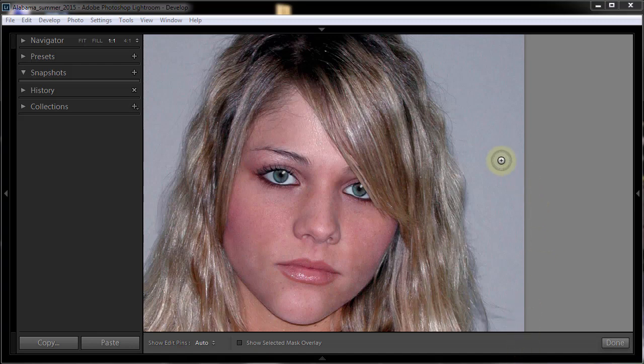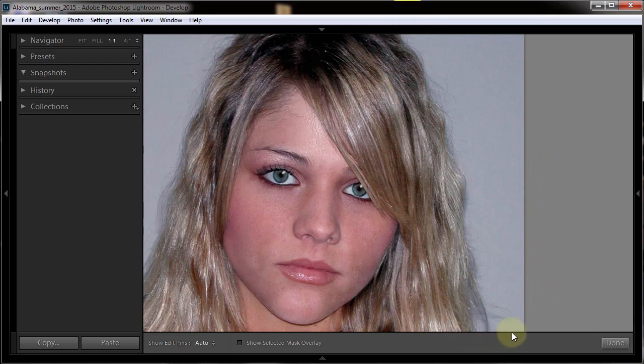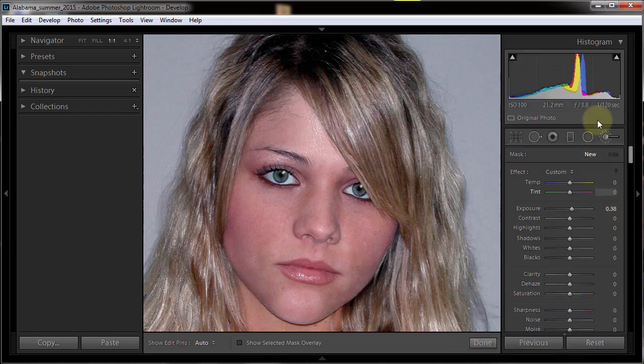Hello Photoshop Senior Edition folks. As you can see, we're not in Photoshop anymore - we're in Lightroom. We're going to work on this young lady's eyes. There are a lot of cool things we can do in Lightroom, and I really like working on the eyes. There are built-in things you can do with the iris and so forth inside of Lightroom, but having complete control over it is a little bit better.